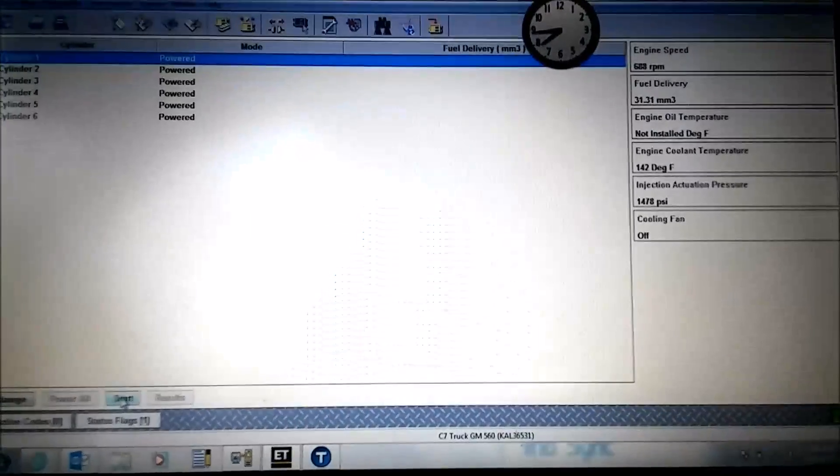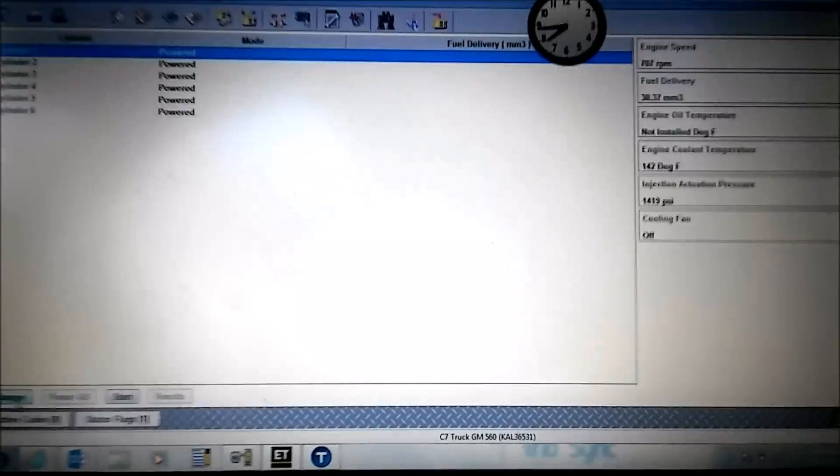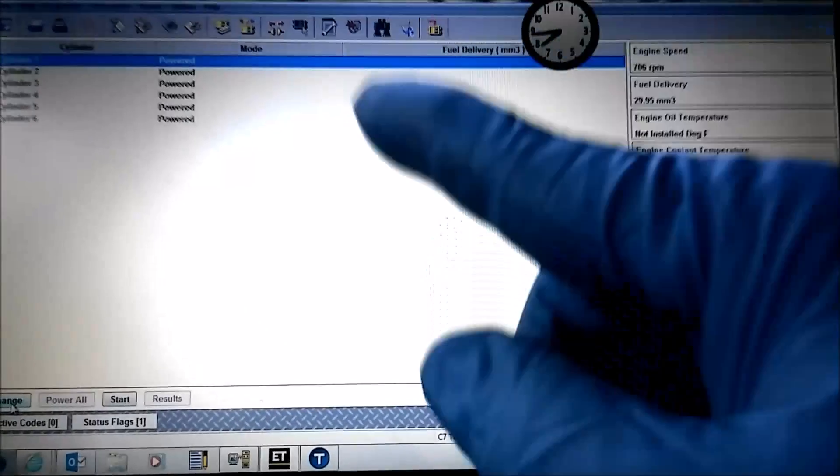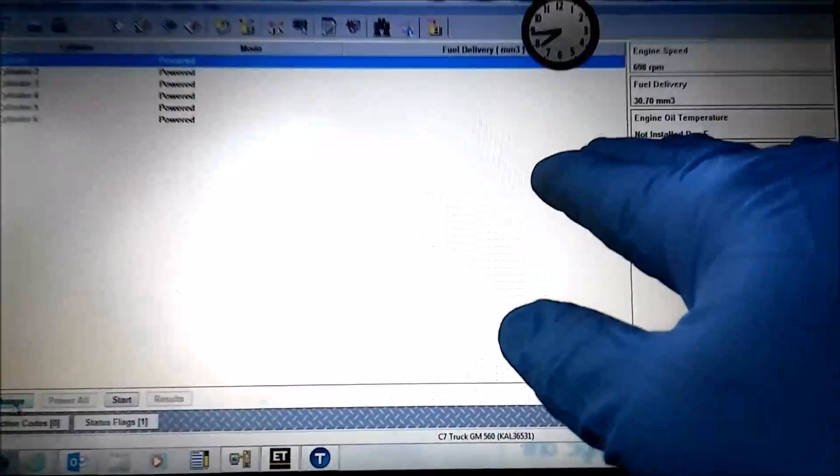But what you want to do is learn how to do it manually. You have much more control, and if you understand what's going on, you can use this to troubleshoot a lot better.